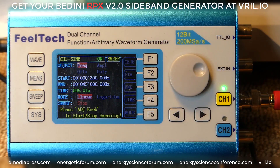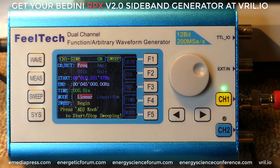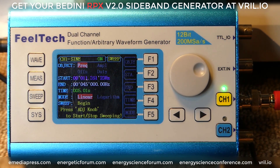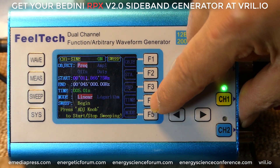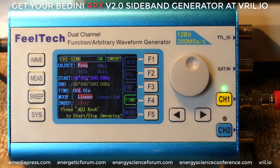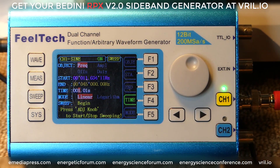We can hit F1 again to go back to frequency. To start the sweep, all we do is hit the dial. You can see that it's starting to sweep from the low frequency of 300 up to 45 kilohertz, and we have it set to go through that every five seconds. 1, 2, 3, 4, 5 — so every five seconds it's going to sweep. If you want to increase or decrease that, you hit F4 for time and it will automatically stop the sweep. Let's say we want it to sweep all that in one second — that's pretty fast, sweeping from 300 to 45 kilohertz every second.